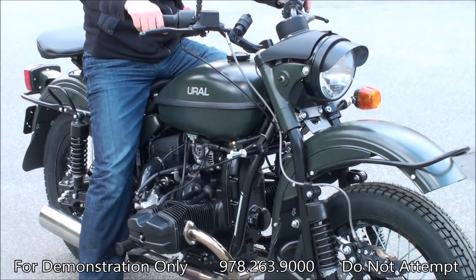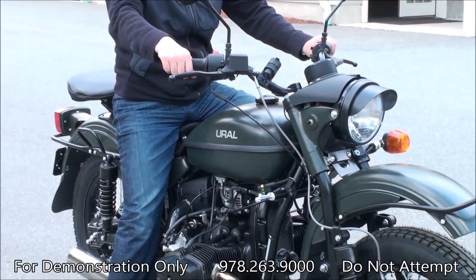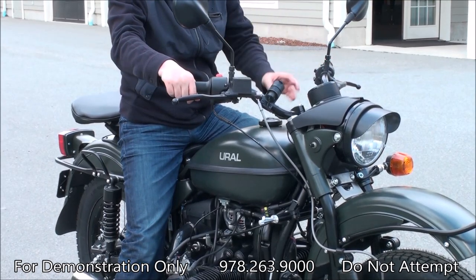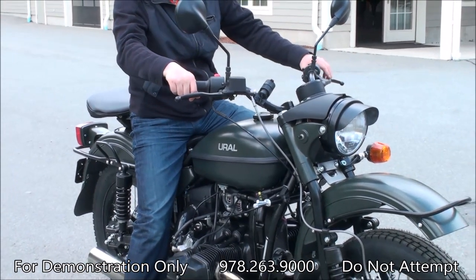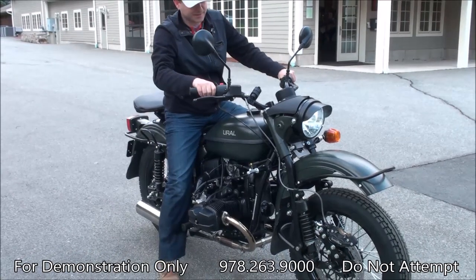But just for kicks today we figured, okay, we're going to take it out and see how it feels without the sidecar. And you can see how it looks — it really has a very nice, elegant look. It looks a little different.